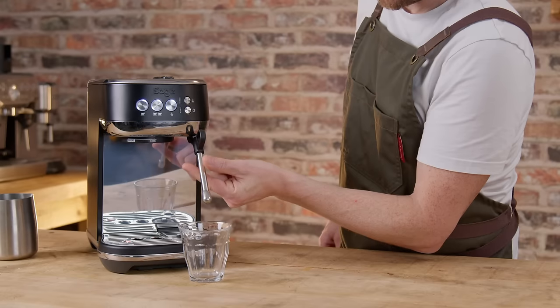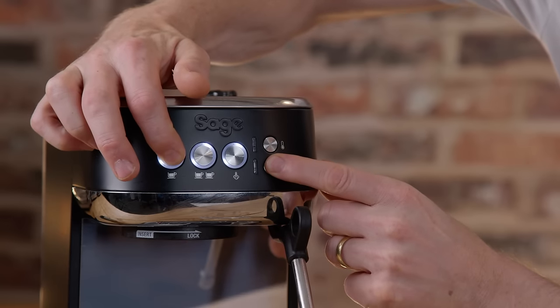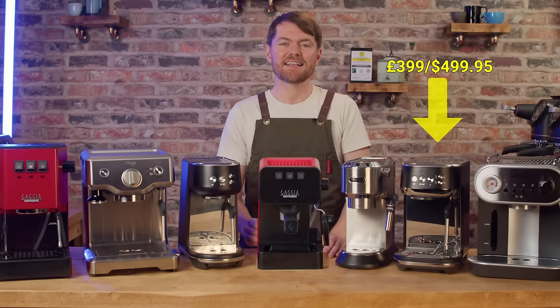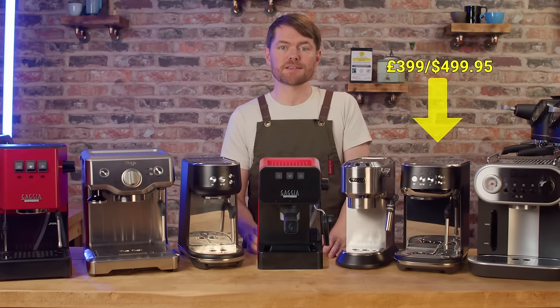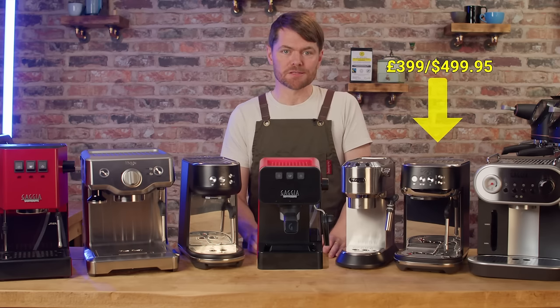It doesn't have a hot water button like the Bambino does, but just pull out the wand, press the single shot button and the froth setting button at the same time, water flows, press single shot again to stop. I'm not a fan of the portafilter it comes with, but you can always upgrade to an aftermarket 54mm portafilter or a bottomless portafilter. It does come with a proper tamper and the razor tool.